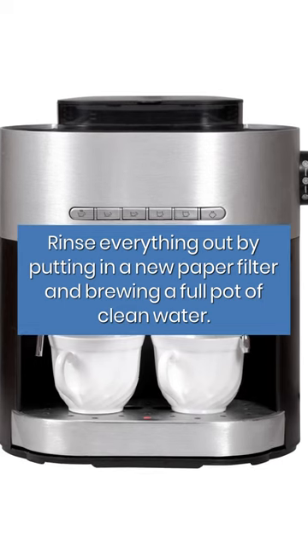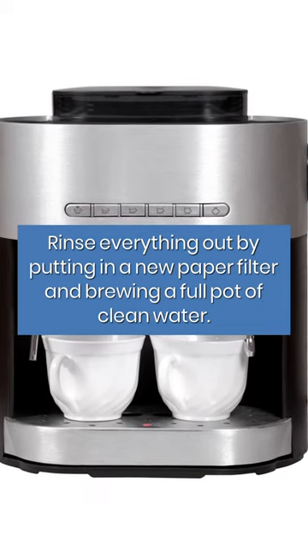Rinse everything out by putting in a new paper filter and brewing a full pot of clean water.